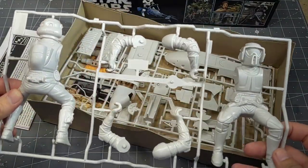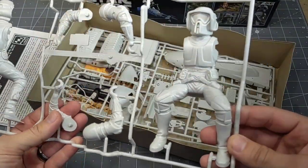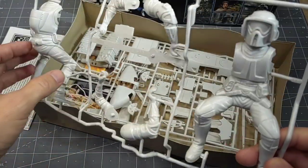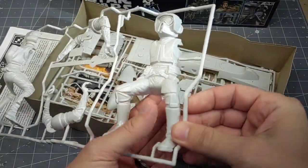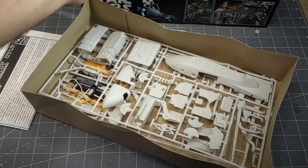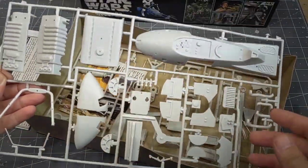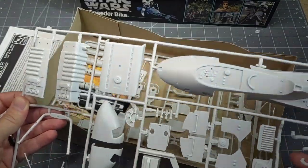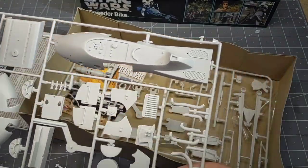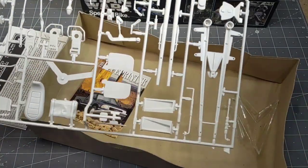Pretty basic — his arms are a couple of parts and his body's a couple of parts, so pretty straightforward. We'll be dealing with seam lines once we put him together and then painting him up. The bike has two runners of parts with the main body and various different parts that make up the speeder bike.